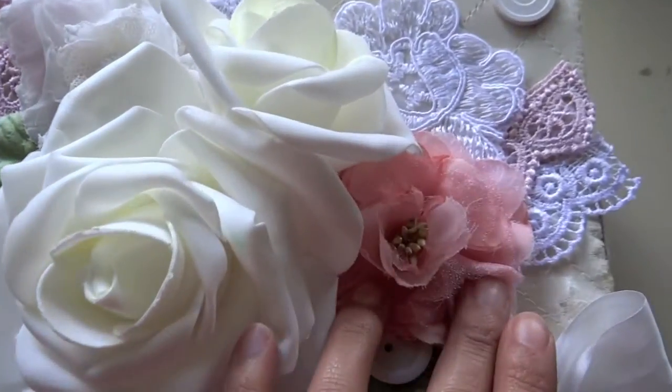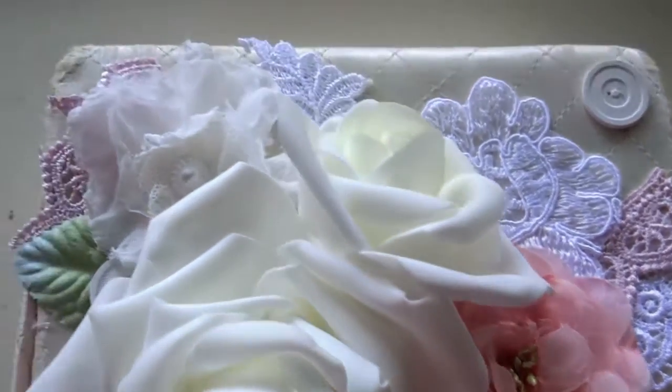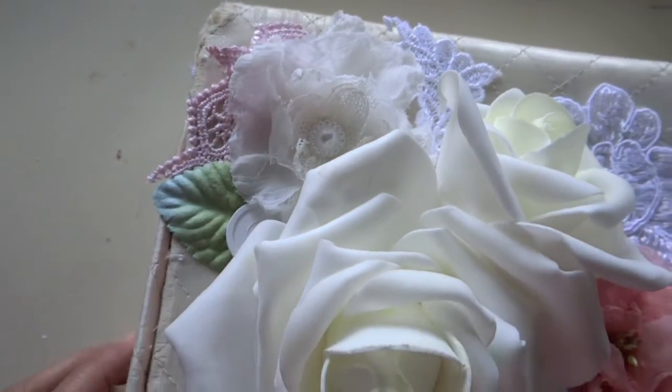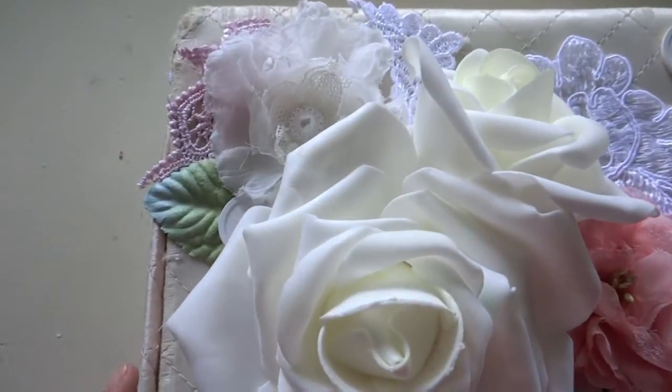I've also added some beautiful Prima flowers. This is a very nice pink flower here, and then this one as well — the new Prima flowers. And some of the Prima leaves as well. So that's it for embellishments.